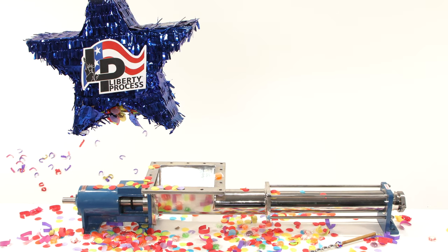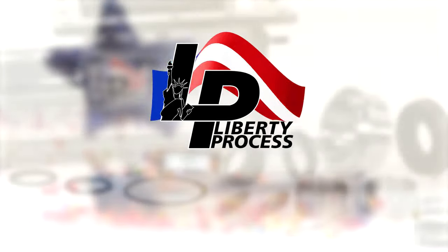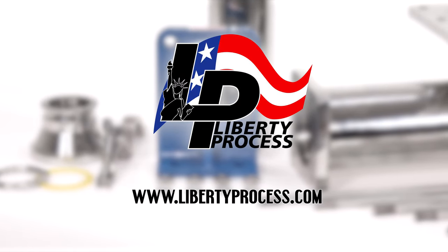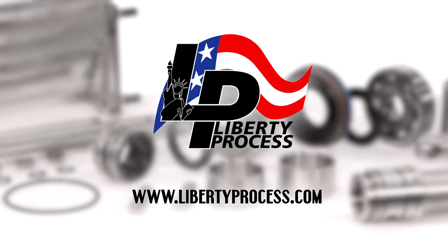If you have any questions about or require spare parts for the repair of your Liberty Process Freedom Series 2 FJL 2.6 hopper pump, please feel free to contact us at www.LibertyProcess.com. We always have complete pumps and all spare parts in our inventory ready to ship the same day.